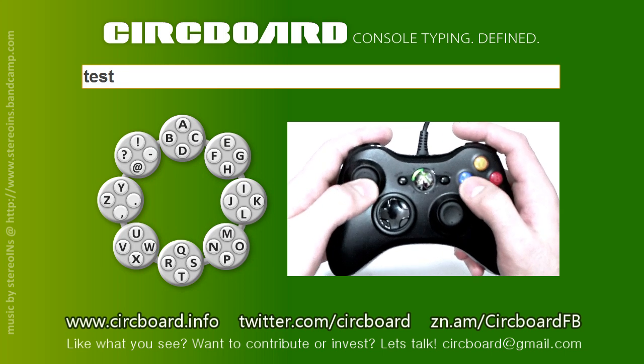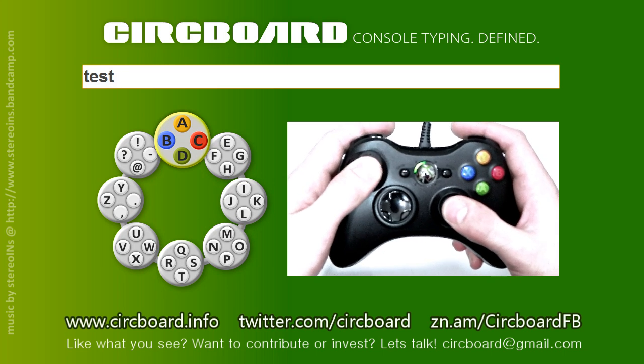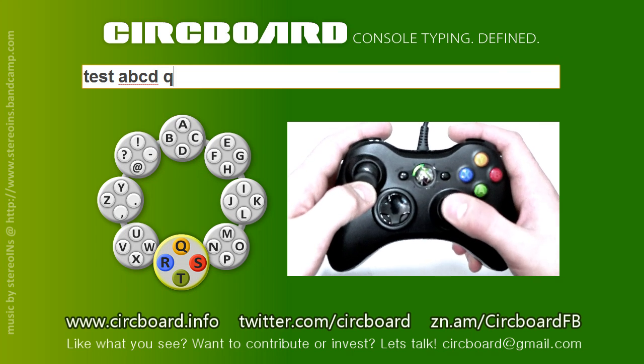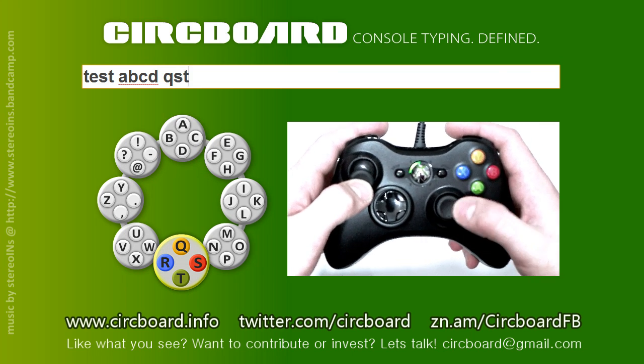For those who want full fluidity of their typing, the right joystick offers the same character selection as the buttons through a directional flick. Up for the top letter, right for the right one, and so on.